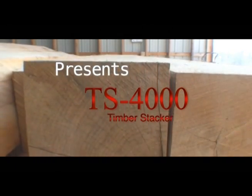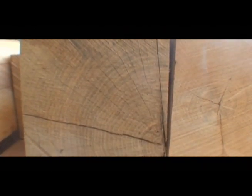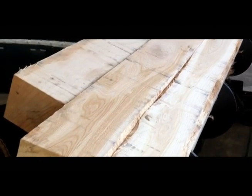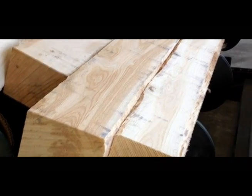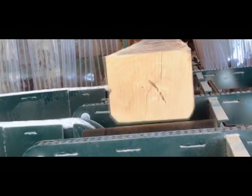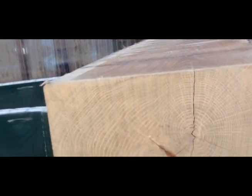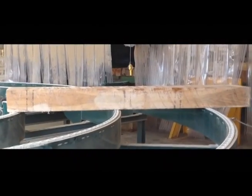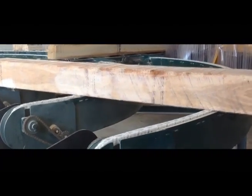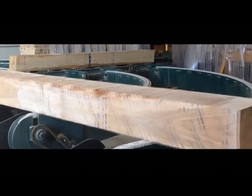The TS-4000 Timber Stacker provides a solution for a problem plaguing sawmills, lumber yards, and other industrial environments all around the country. How do you stack long, heavy objects without adding more staff or creating chronic back problems? Ideally, this problem-solving machine would run automatically, would need very little maintenance, and would not require much power to run. The TS-4000 Timber Stacker satisfies all of these needs.